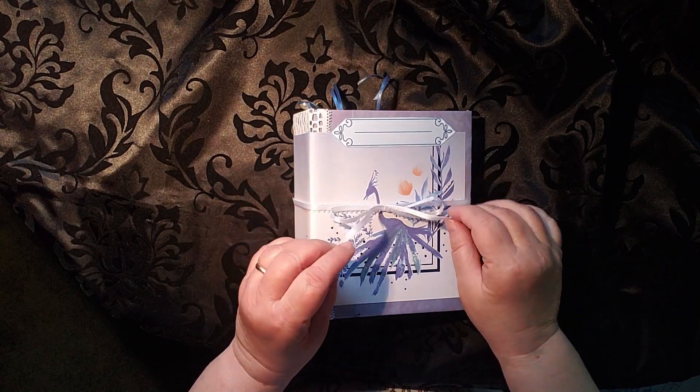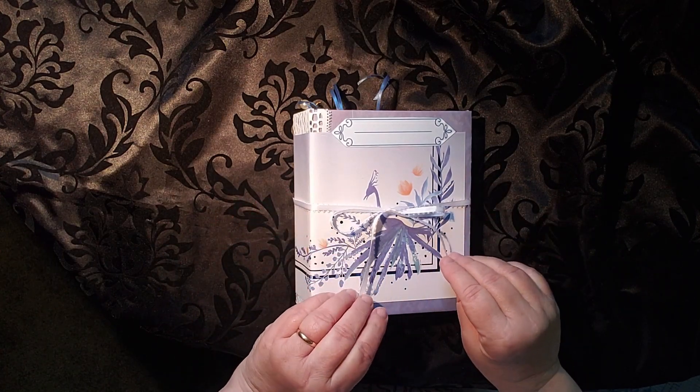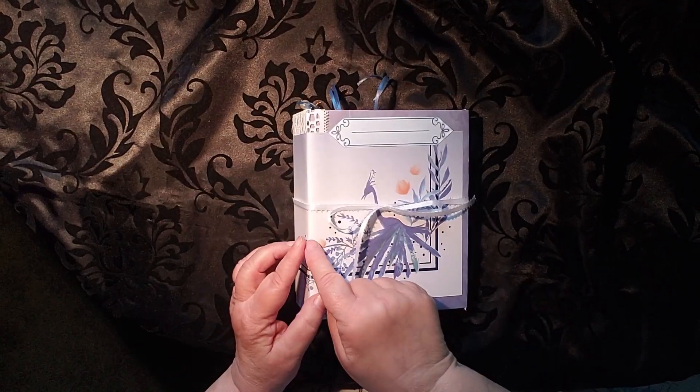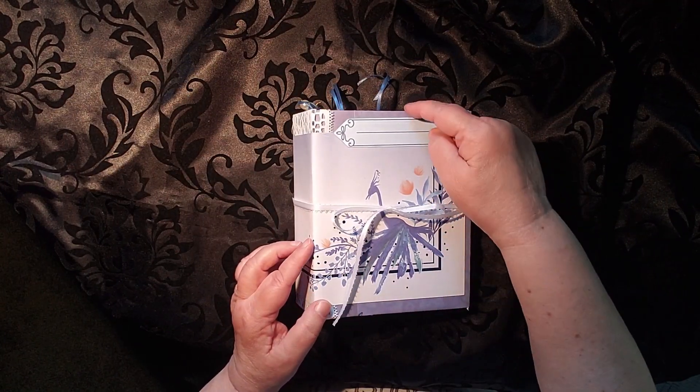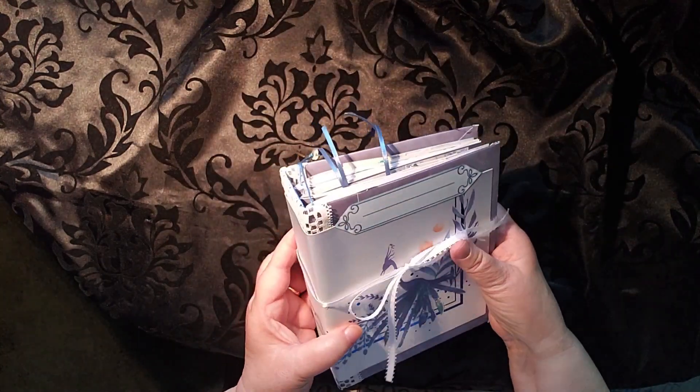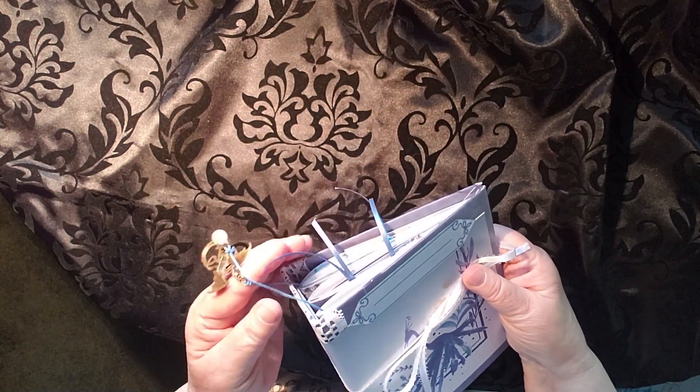Today I have for you a walkthrough of my blue and white journal. I've been working on this for quite a while. It's six inches wide by just about eight inches tall and is primarily done in colors of blue and white.